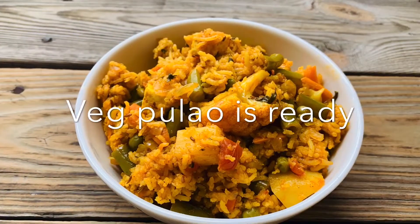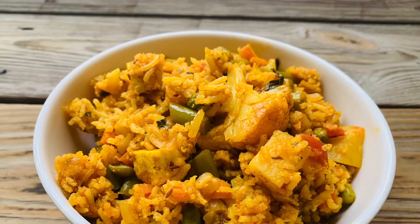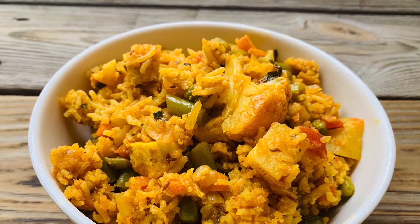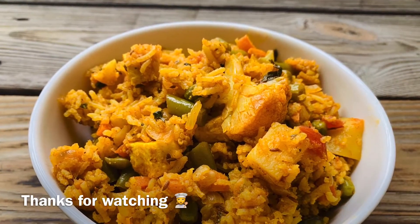Veg pulao is now ready to serve. Try this easy recipe at home and do comment in the comment section. Thanks for watching, guys — bye bye!